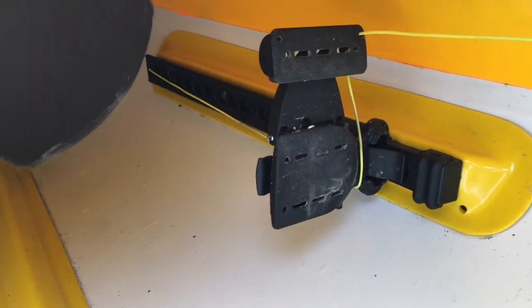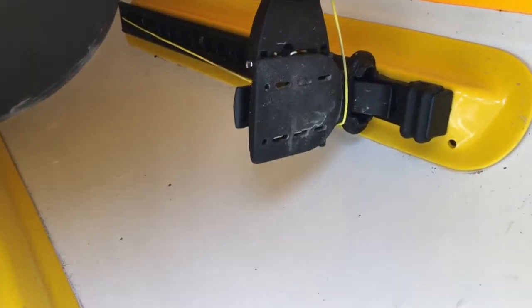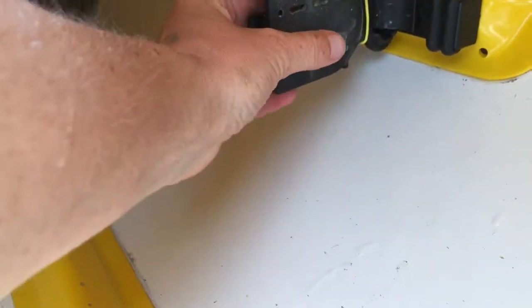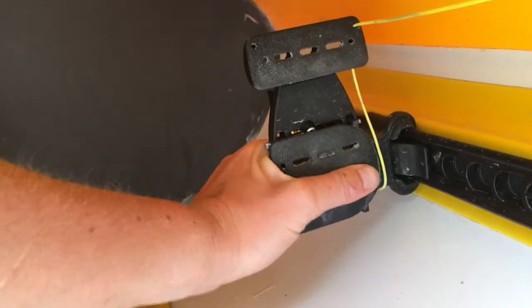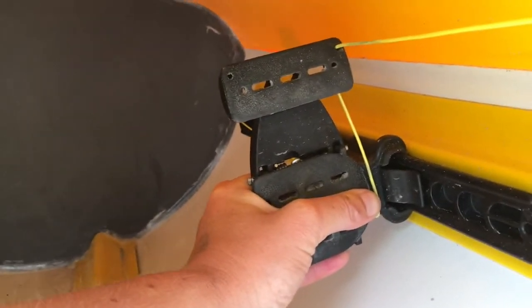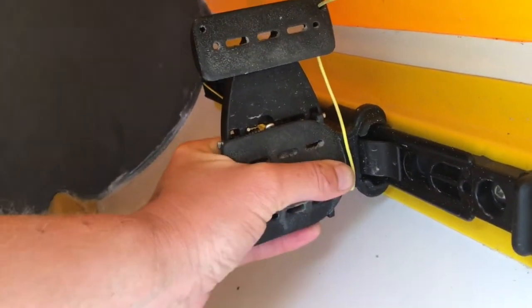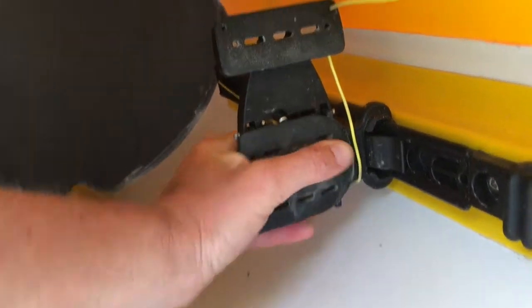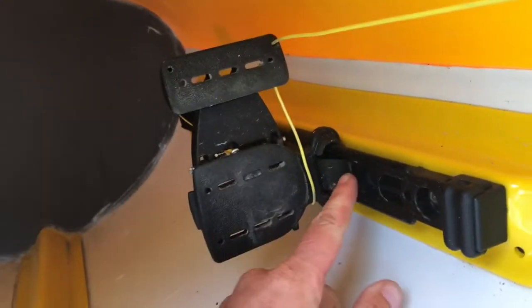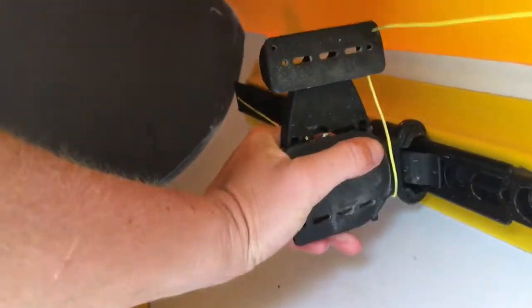Adjusting the foot pegs is really easy — it's the same system used in the front and the rear of the boat. Basically, you just reach behind the pedal and there's a little lever which you depress in towards the foot pedal itself, then slide the rudder pedal up and down the track. When you've got it to the required distance, make sure that little tab is locked into the hole and it'll be nice and secure and ready for you to use.